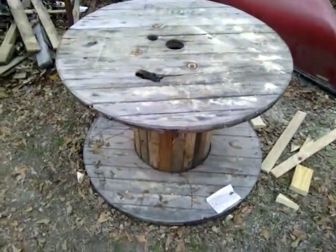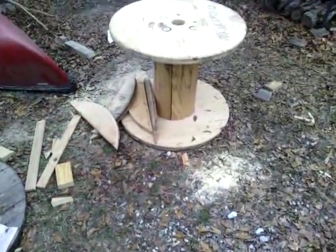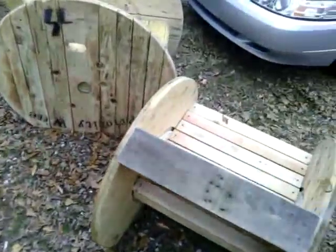Hey folks, I did a search the other day when I was trying to build some wood spool chairs. These are just wire spools. I couldn't find a video on any of them, so I figured I'd make one.